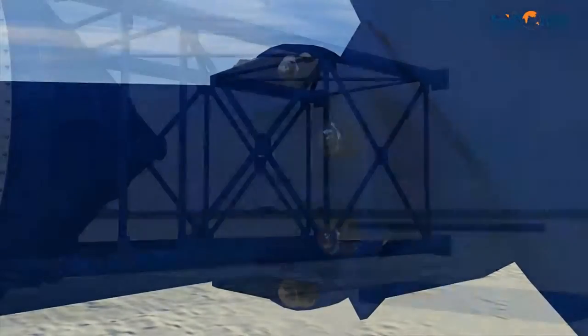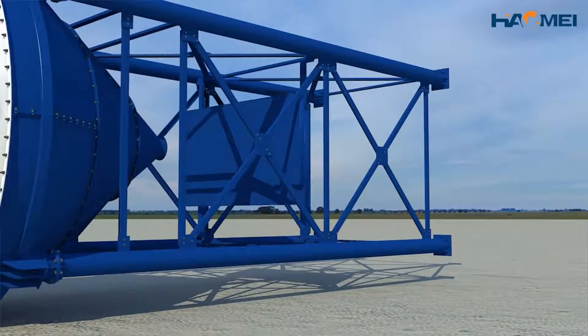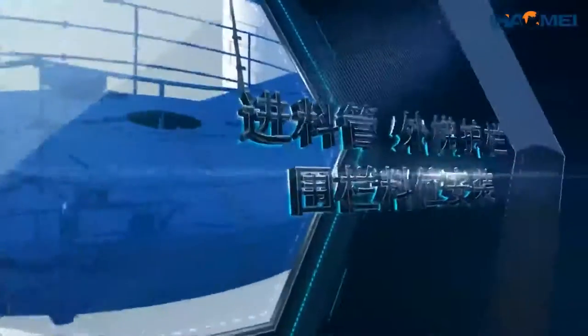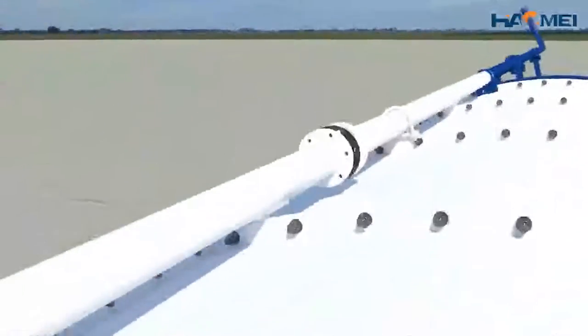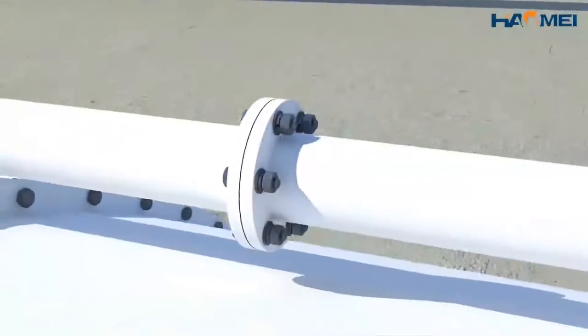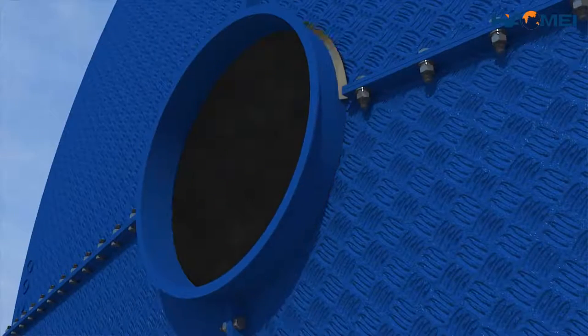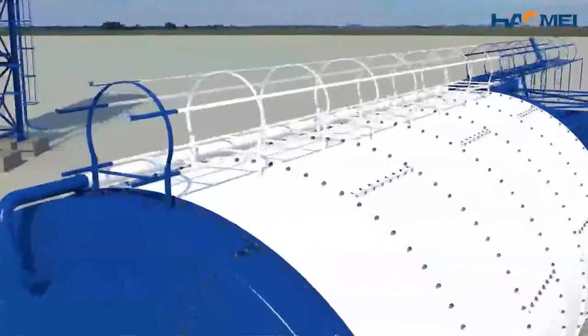Tighten the bolts. Add a layer and put it on the platform. Installation of the fitting pipes, external ladder rails, and bracing level. Install and round the fitting pipes at corresponding locations. Build the external ladder according to the corresponding direction and then bolt the rounds.